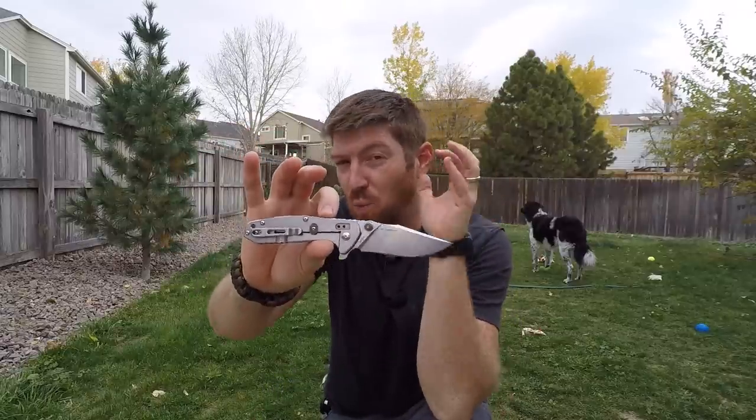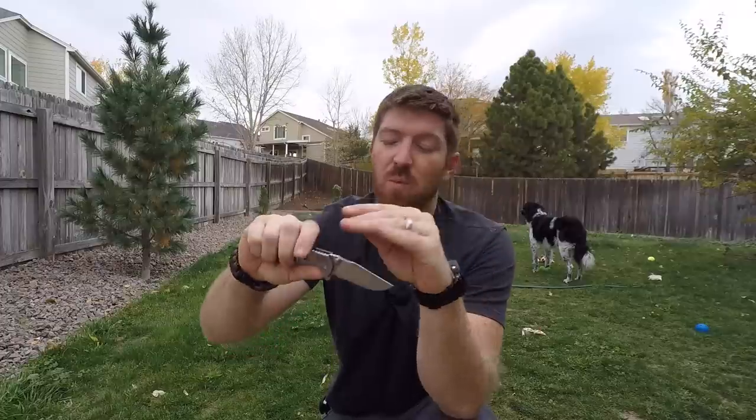I'm really digging this Gerfalcon from Real Steel, and it will not be the last Real Steel product I purchase — I'm seeing great bang for buck and great performance. It's not like it's a great deal where you have to cut corners and deal with garbage steel or lower-quality fit and finish. For the under-$50 price point we're getting an awesome pocket knife, and I can't wait to see what else Real Steel has and get more videos done from this company.